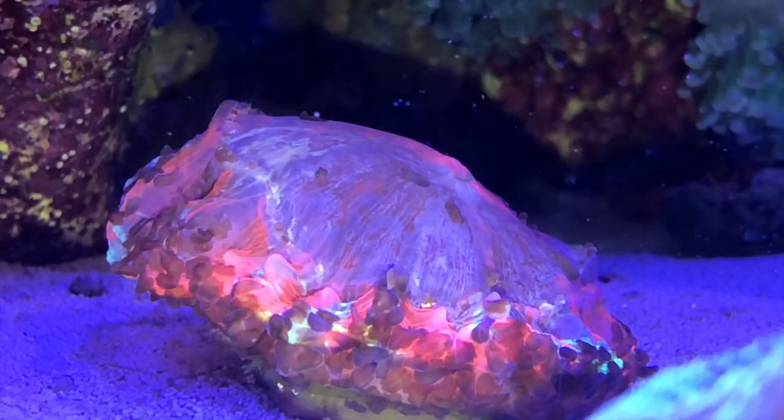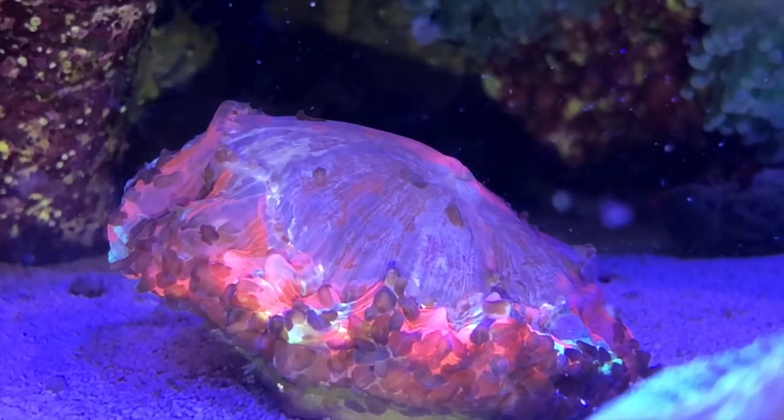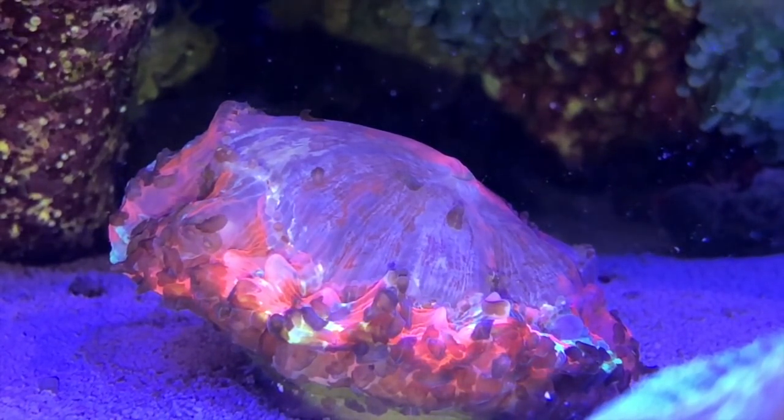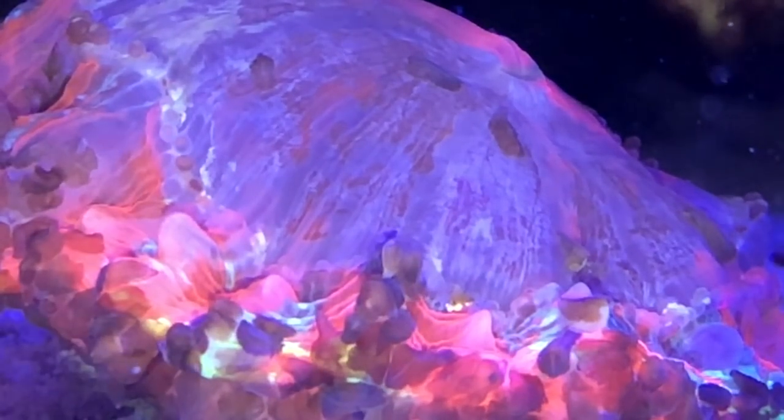Hi everybody, John here with another FinCast. I was feeding my corals last night when I discovered I had a big problem. I'd put on my glasses to look for polyp extension and reaction to the feeding when I noticed the spots on my acanthophilia were moving, and there were a lot of them. My heart sank. Flatworms.